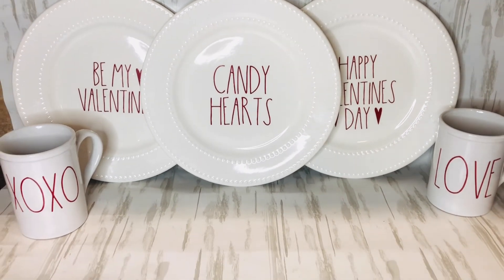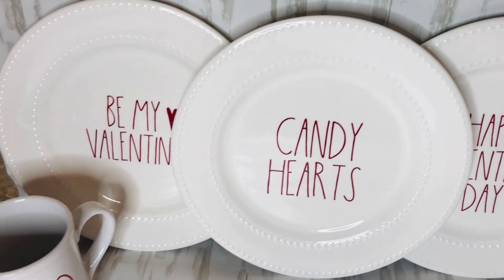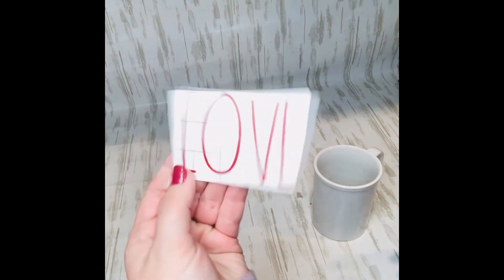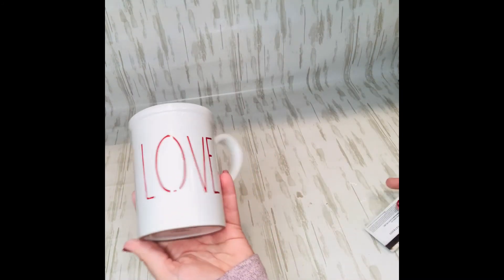If you're like me and like Rae Dunn things but don't want to pay the price — or sometimes can't find them for holidays — I went on Etsy and found Rae Dunn inspired sticker transfers. I put them onto Dollar Tree plates and cups and I thought they turned out really cute. Valentine's Day is pretty much come and gone, but you could do these for every day with everyday sayings, or for the next holiday like Easter. I paid eighteen dollars and got about fifteen stickers, so I didn't think that was bad at all. You'd buy two pieces of Rae Dunn stuff for that. The mugs and cups are from Dollar Tree, so very inexpensive.